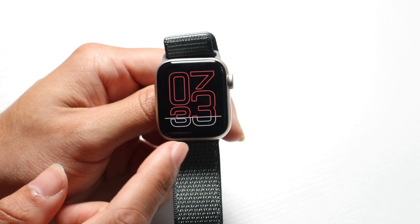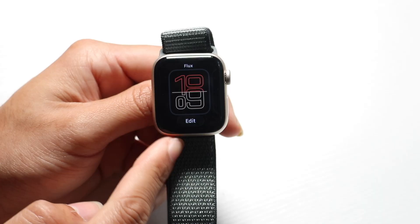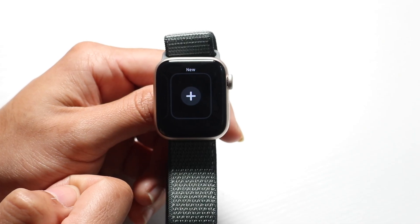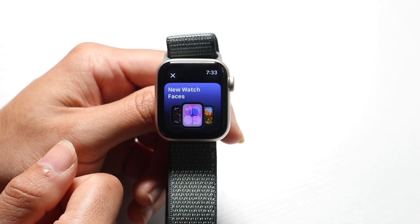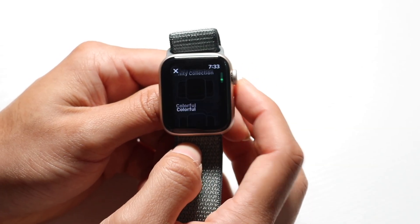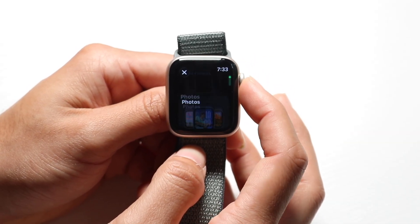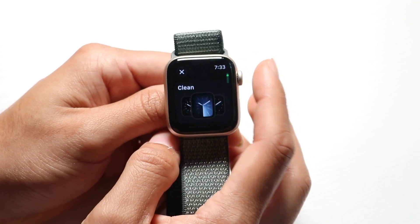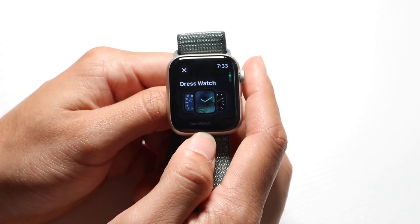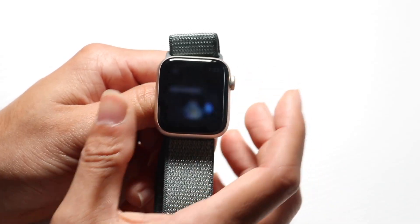If you want to customize your watch face, hold down on the watch face. You can then tap the edit button to edit your current watch face, or slide to the side to find a new button. Tap that new button to browse all sorts of watch faces available on your watch. Some favorites include health and fitness ones or a modular one — find the one that works best for you and tap to choose it.